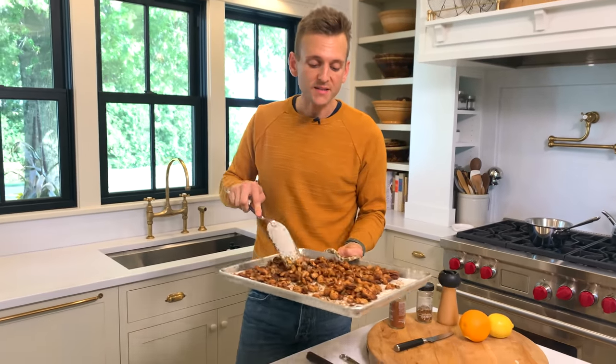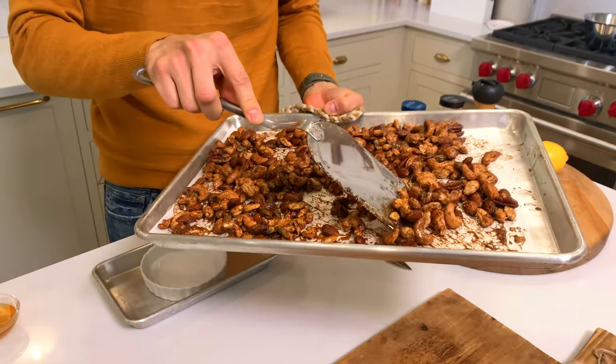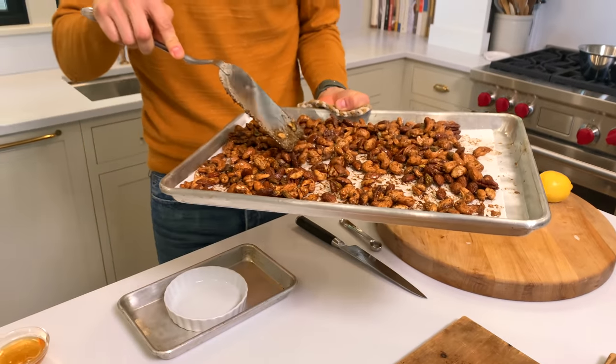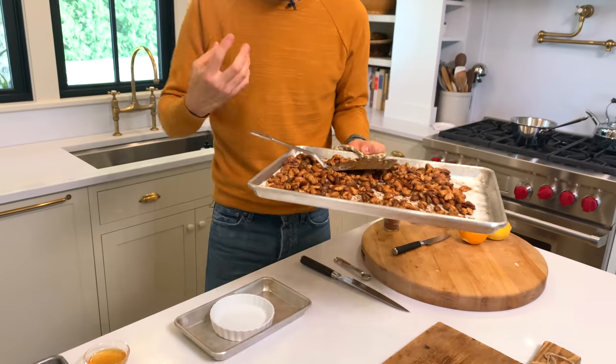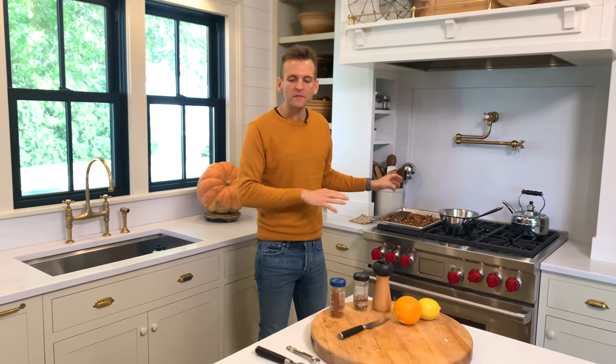I just pulled out the nuts. Every five or ten minutes I went in and stirred them, and you can see they want to clump as they start cooling. I'm going to let them fully cool and keep stirring them every so often. But look how beautiful they are — they're coated with that wonderful garam masala and spices.